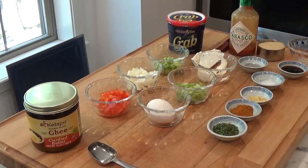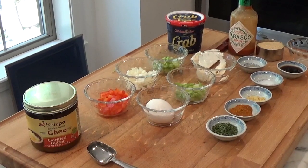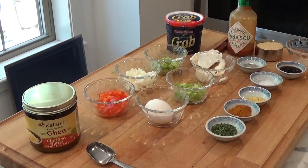One third of a cup of diced red pepper. One third cup diced onion. One third cup celery, diced fine. One whole egg, which we're going to whisk.